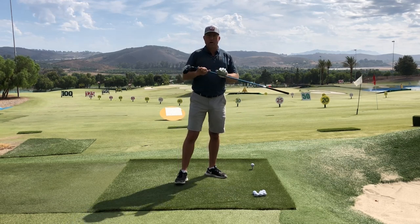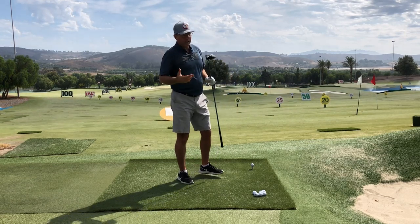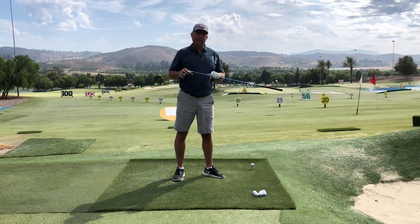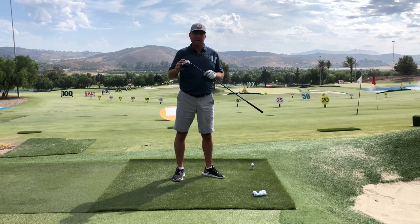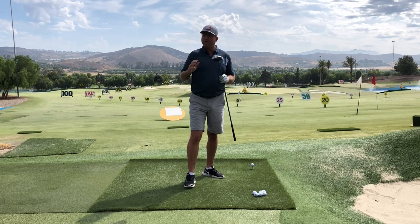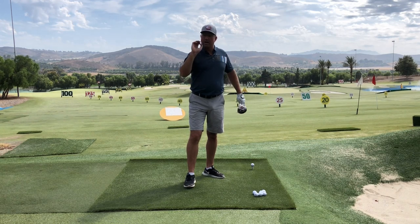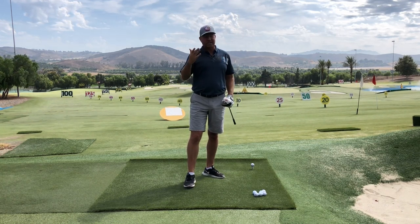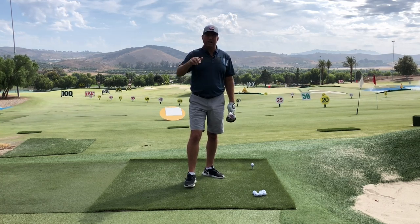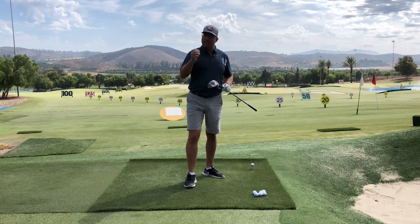So you need 90 miles an hour, and you need a driver that fits you. You're going to need a launch angle of probably around 14 degrees, and a spin rate somewhere between 2,100 and 2,400 RPM. I think that's going to put you in the sweet spot to achieve a landing angle — which seems to be kind of universal — of somewhere between 33 and 36 degrees, which is really good for maxing out distance on your drives.